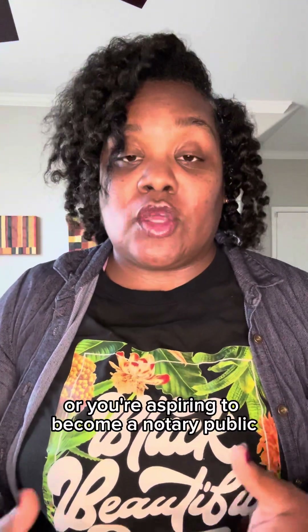So if you're a new notary public for the golden state of California, or you're aspiring to become a notary public, make sure you stick around, subscribe to my channel, and share any videos that I upload, so that way we can continue to take this journey together as we grow our notary public business.